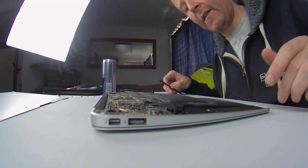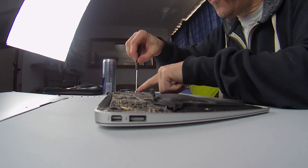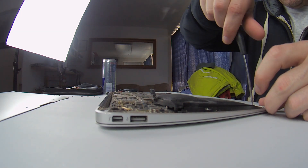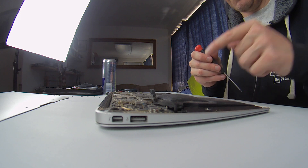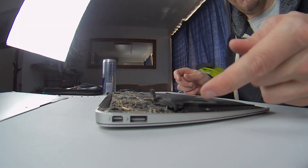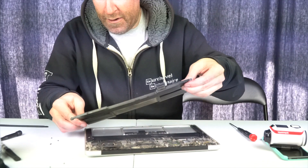I'm basically going to disconnect this as quickly as possible and unscrew the battery. You can see it's no longer actually connected to the computer — the swelling has pushed it completely free.